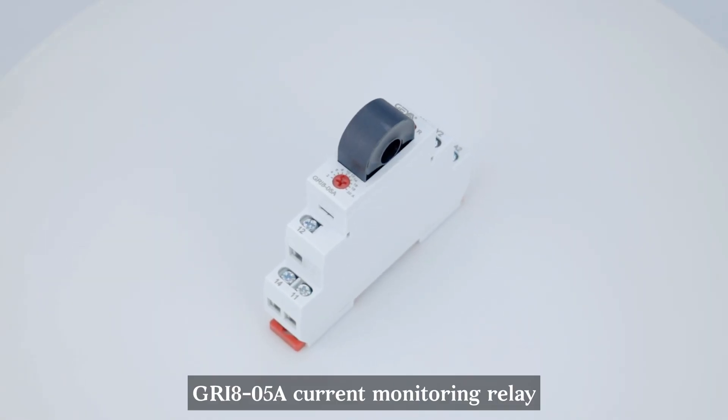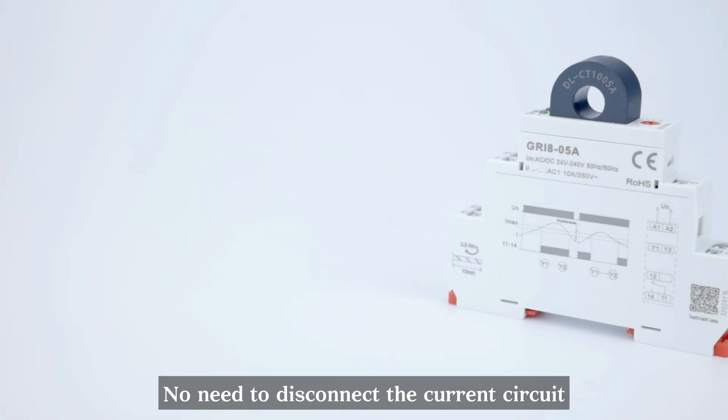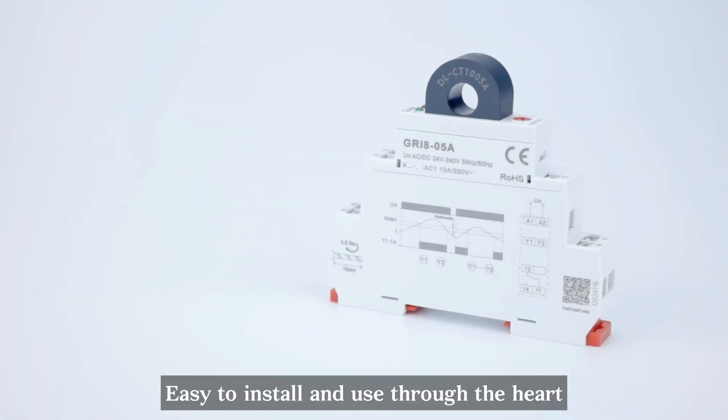GRI 8-05A Current Monitoring Relay, adopting a through-the-heart design. No need to disconnect the current circuit — easy to install and use through-the-heart.